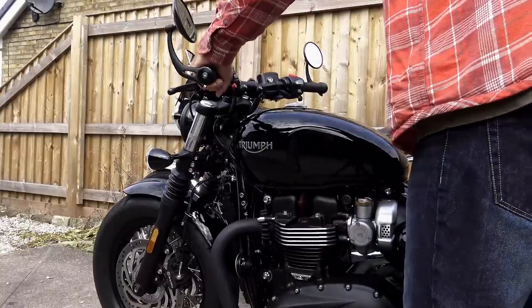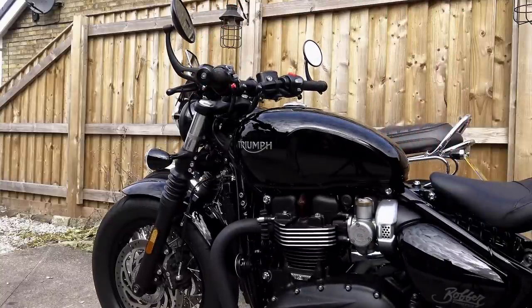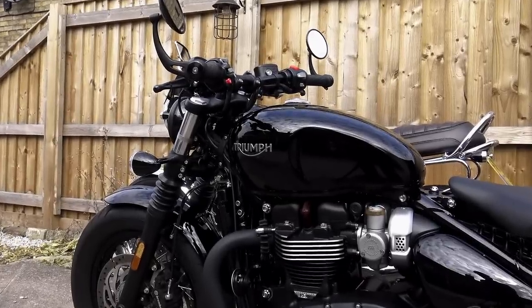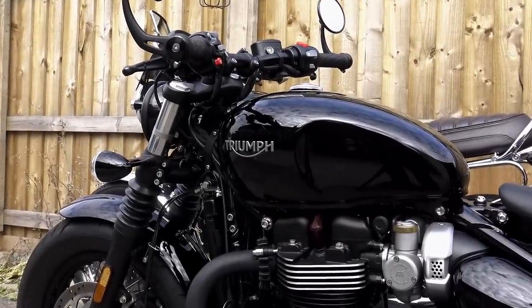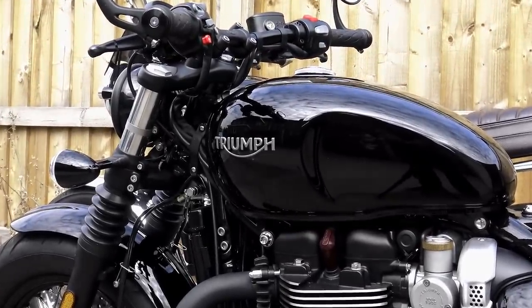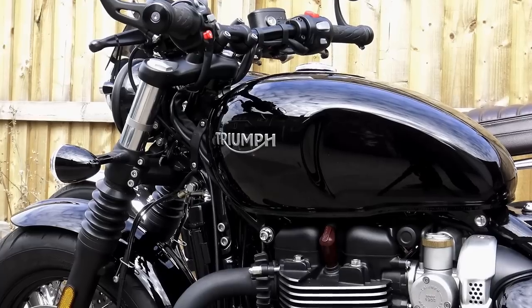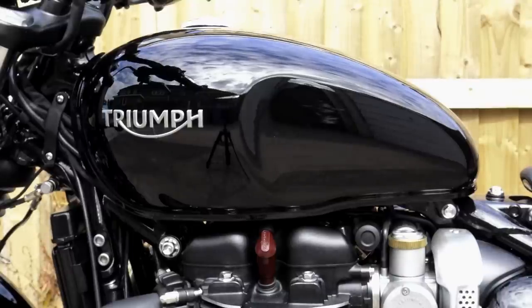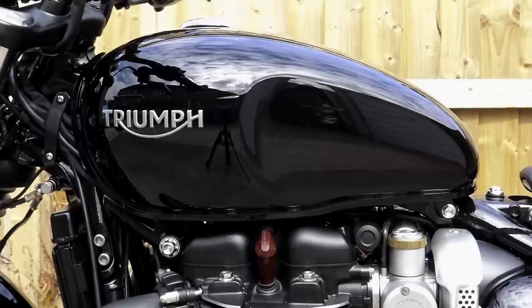Now obviously Triumph do sell their own version for this, and it would appear that people are of the mistaken belief that because the Boba tank is much smaller than the T120 and the other water-cooled twins, the Motone tank pad won't fit — that it would be too big. But that's not the case. It's true you do have a little bit less room to play with, but that's a good thing in a way because it does ensure that you get the tank pad in place properly, more or less first time.